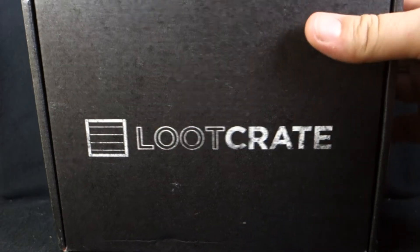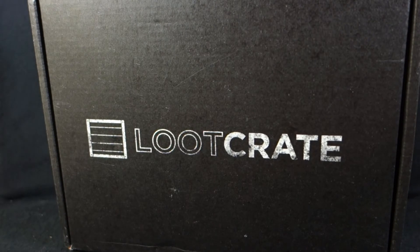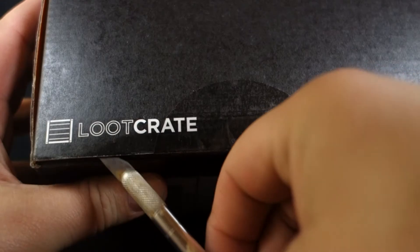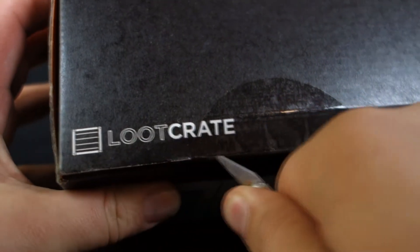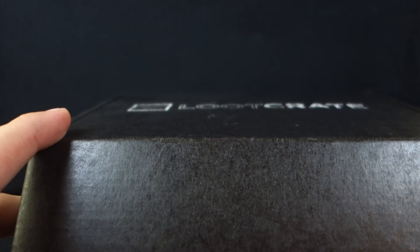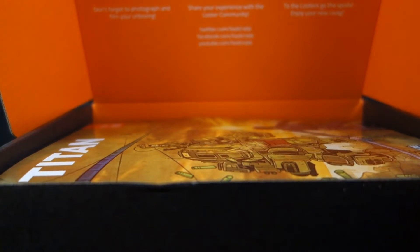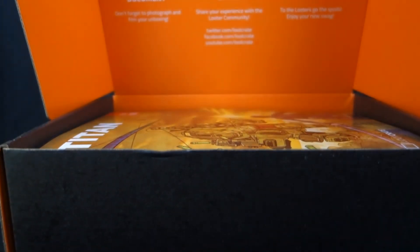Speaking of Titan, I don't remember how heavy the box was last time, but this one is significantly weighty — very heavy feeling. So I'm very curious to get this thing opened up. Coming around to the bottom, slitting it open, and you get their bright orange interior. I kind of feel like I'm opening the suitcase from Pulp Fiction with the bright glowing interior of this dark box.